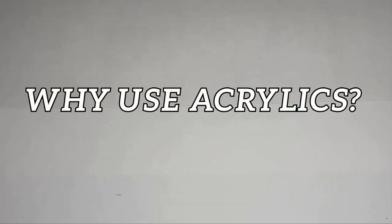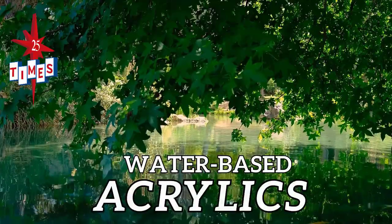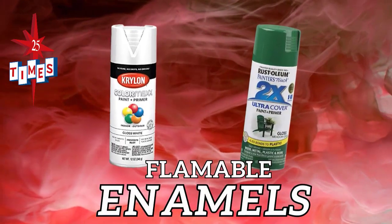Our buddy wants to know, why acrylics? Hey buddy! Well, acrylics are water-based. They're quick drying and easier to use. You can safely paint inside or outside. There's no free chemicals in the air, like with rattle cans.